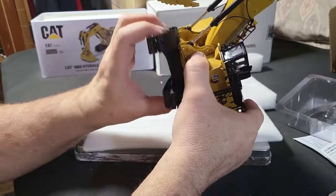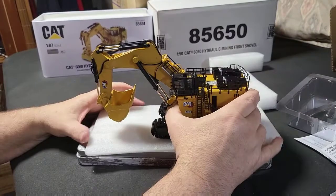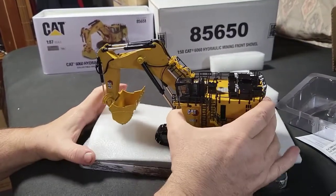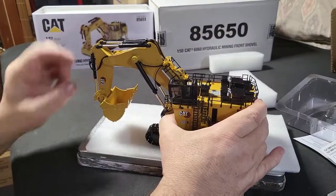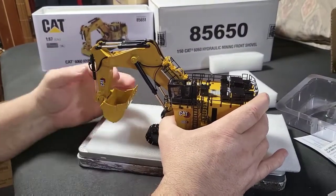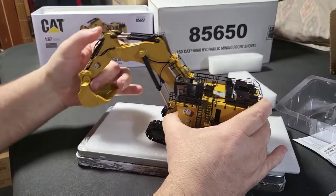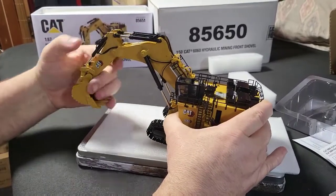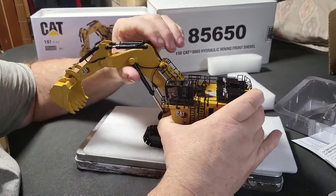That rotates — that's good. You've got grab railings all around this thing, so be careful where you grab. Hydraulics look good, cables look good, nice silver cylinders. They are definitely stiff enough to hold their position.